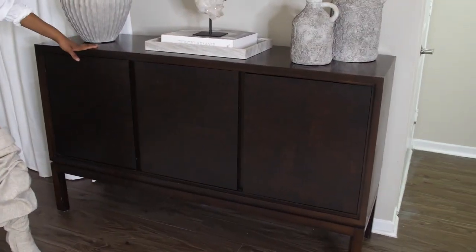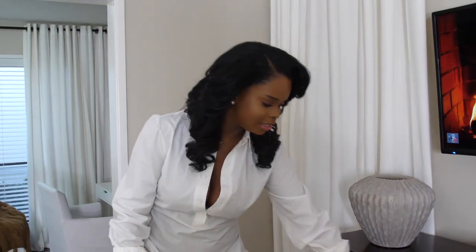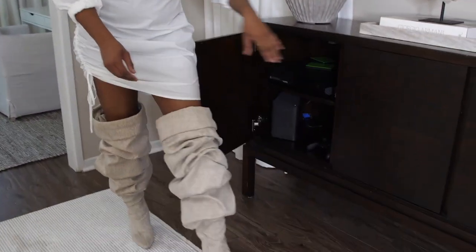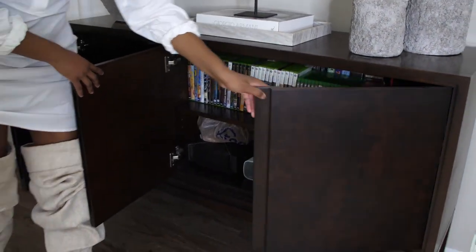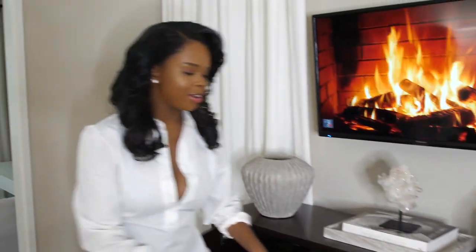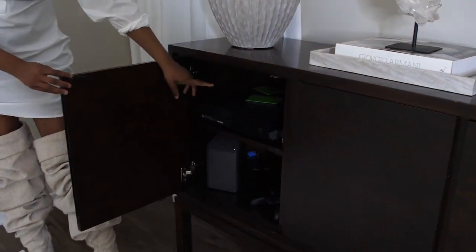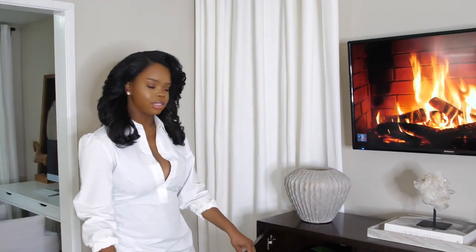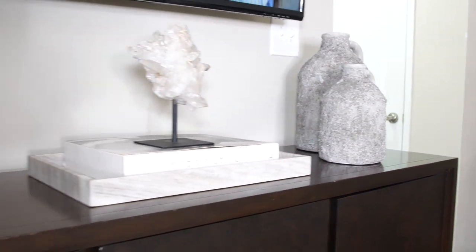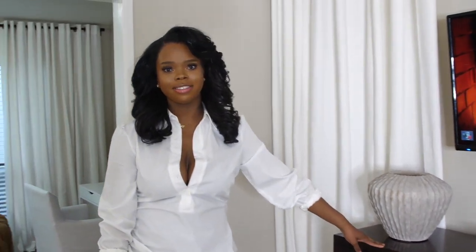This credenza I got from Facebook Marketplace — it's actually a Mitchell Gold piece. I love it because it has compartments to store video games or things you don't want out in the open. We also drilled a hole through the back so our cords are hidden, which makes it look a lot cleaner and lets you put accessories on top.